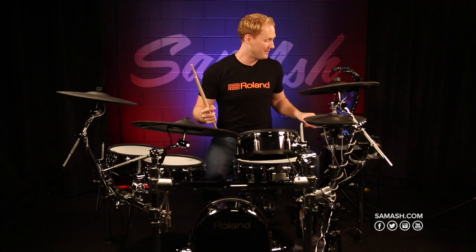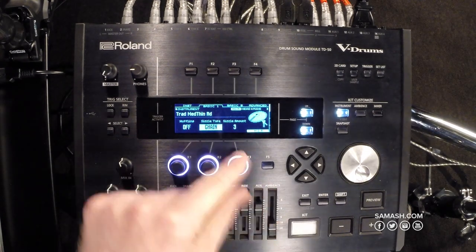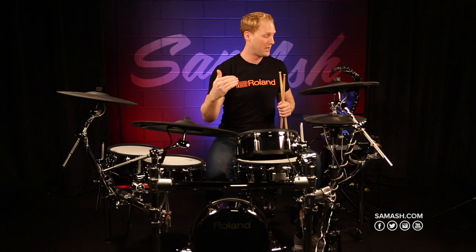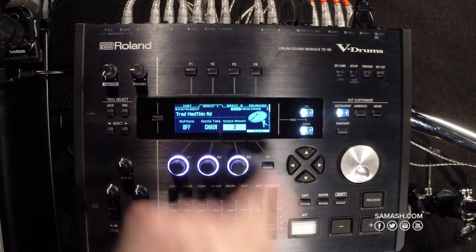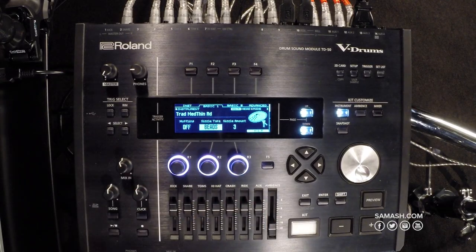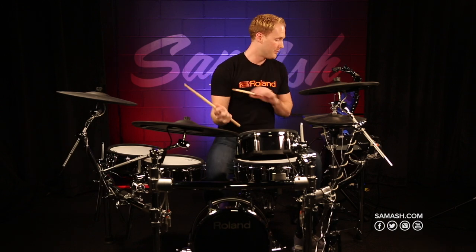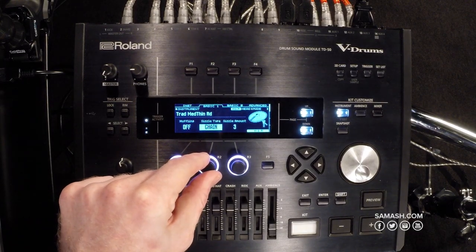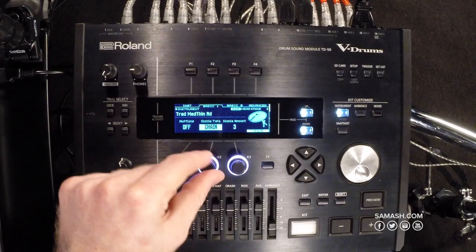I can also change the type of sizzle I want to add to my cymbal. I have rivets, and I can also put a chain on the cymbal and change the length of the chain. If I have a real short chain it'll be a very subtle rivet or sizzle sound, or I can add a long chain. In addition to the chain, you also have beads, which gives you a little more flexibility to dial in your sound.